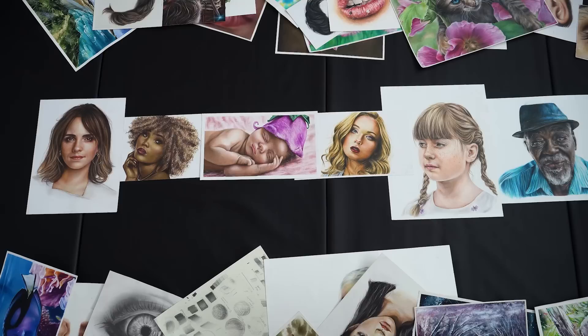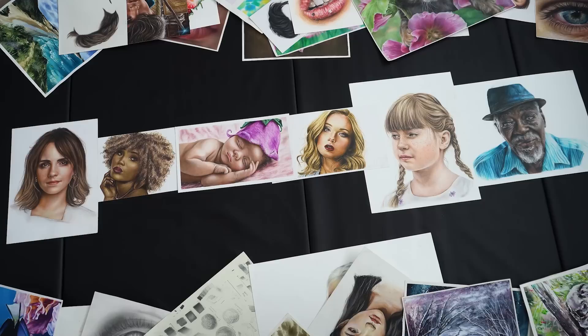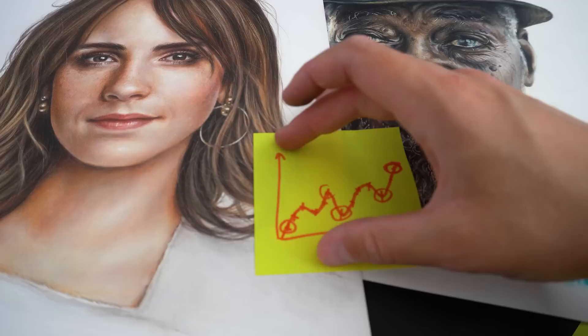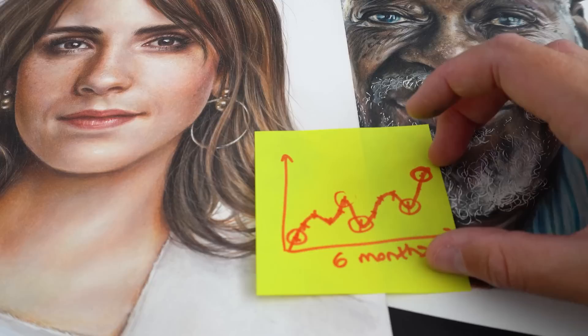If you fill out the timeline a little bit, you can see the skill hasn't completely decreased. Along the way I've done some challenges, tried some new things, and tried to draw new types of things I wasn't familiar with. Judge your progress over a longer period of time and don't put too much importance on any one specific drawing.